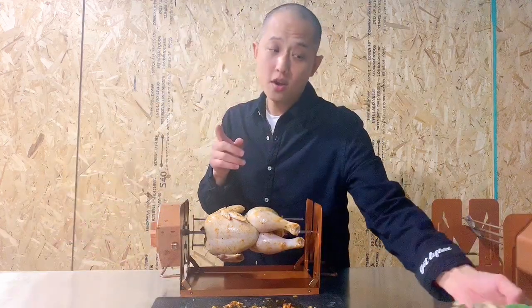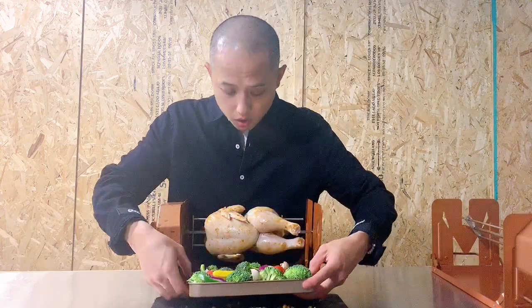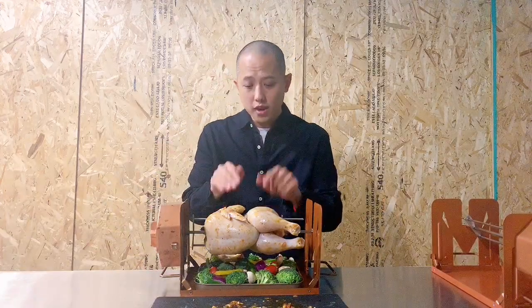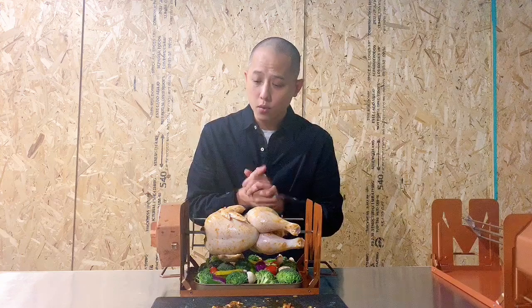The added function with the RotorQ 360 is that you get to cook your meat and your veggies at the same time. All you got to do is load this on the bottom and we're ready to go. For this three and a half pound chicken, we will cook it at 425 degrees for about 50 minutes. And we're all set.